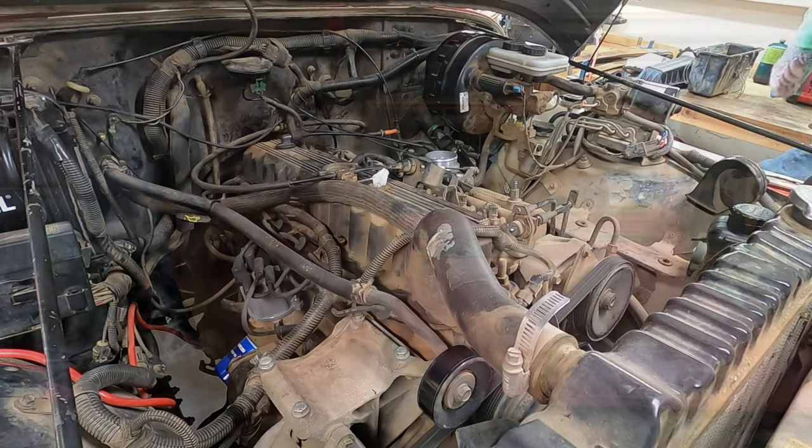So I got a new exhaust manifold. We have to take off pretty much everything from the engine to get it done, but hopefully with the new cat and the new manifold we should be good to go. Let's get into this.